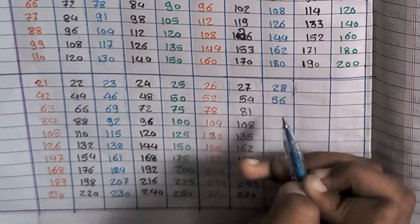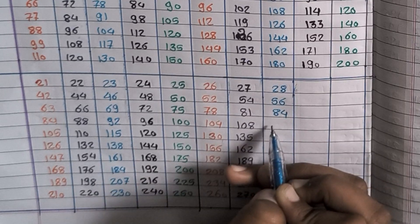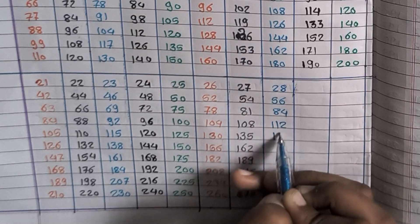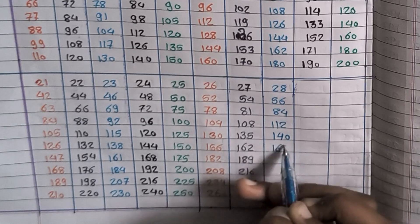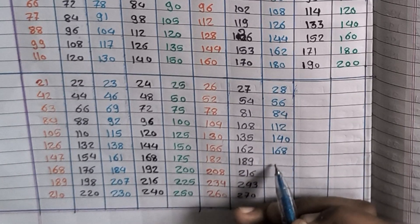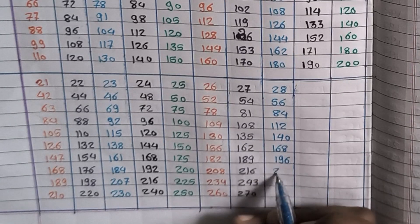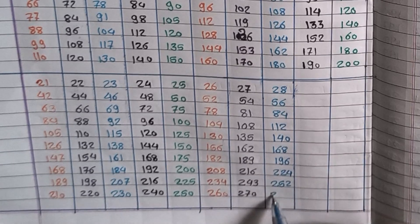28×1=28, 28×2=56, 28×3=84, 28×4=112, 28×5=140, 28×6=168, 28×7=196, 28×8=224, 28×9=252.